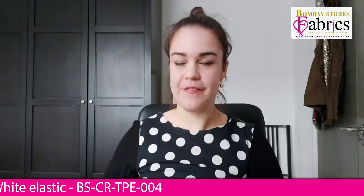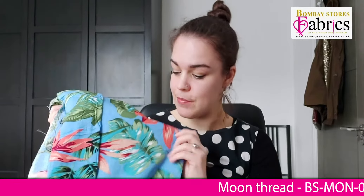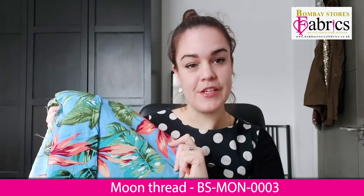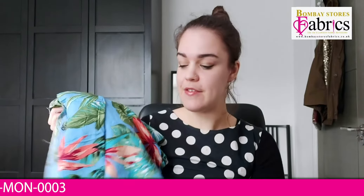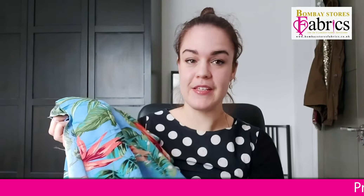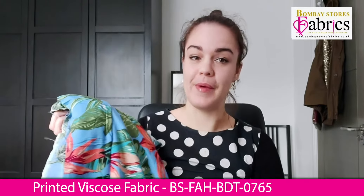Bombay Stores Fabrics have very kindly provided me this gorgeous fabric for this project. This is an abstract leaf print viscose with lovely botanical prints in shades of peach, pink, and green with a nice light blue background. It's got a really lovely drape and feel because it's a viscose, and I think it's going to be nice to sew with and really lovely for my friend to wear in the warmer months.